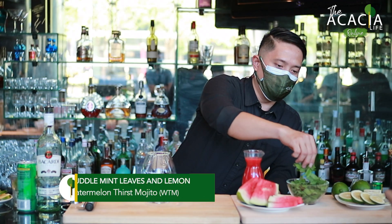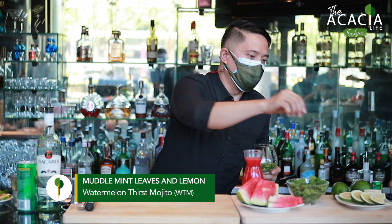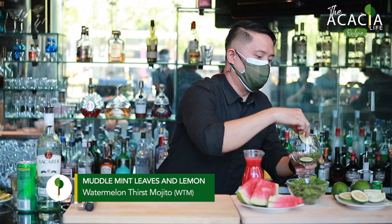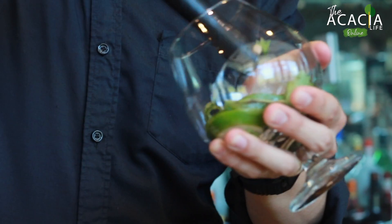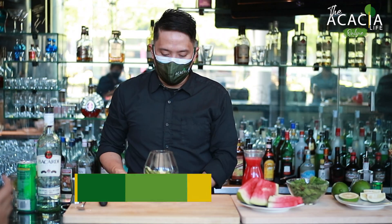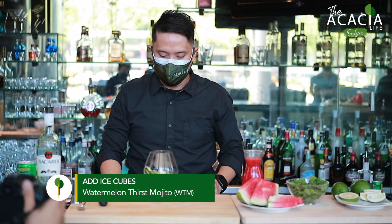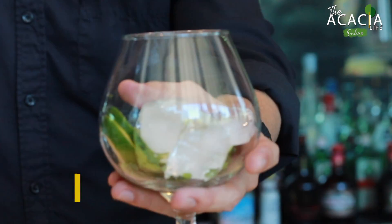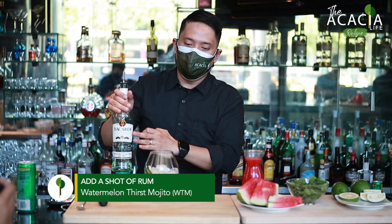Put some mint leaves, lime, and muddle. After muddle, put some ice, then put some rum. For rum, I use the Bacardi.